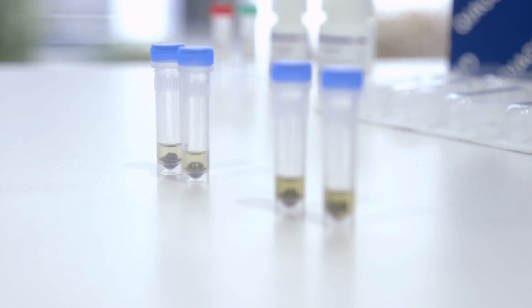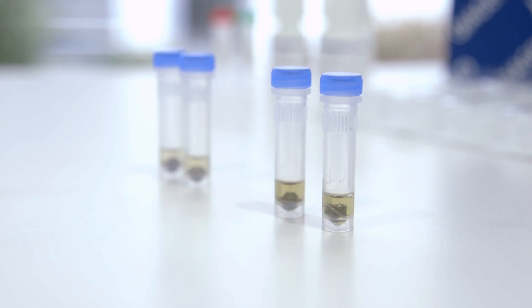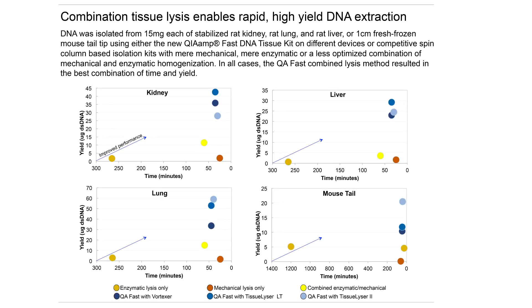We found a really dramatic synergistic effect of combining these three disruption methods. What we found is that the combination tissue lysis gives us a very rapid and high yield DNA extraction.